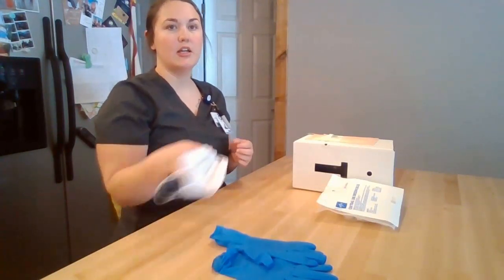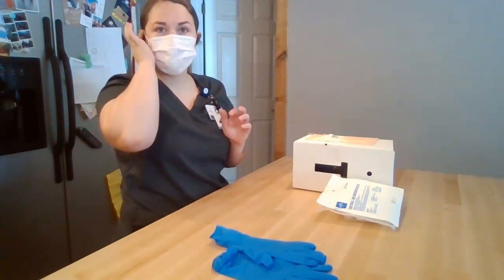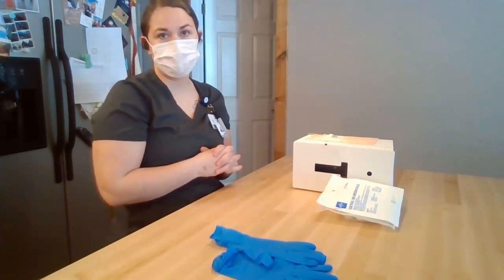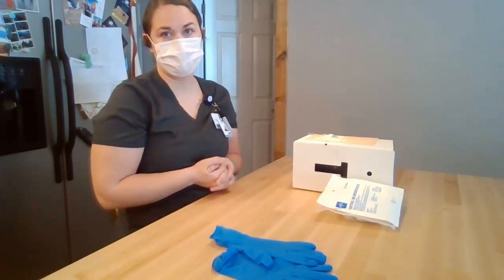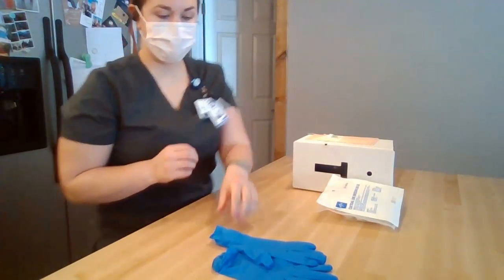I'm going to perform hand hygiene and put on my mask. Once I put on my mask, I'm then going to ask that the patient put on a mask or turn their head away to maintain sterility during the procedure. I'm going to perform hand hygiene and put on new gloves.